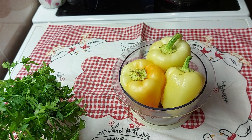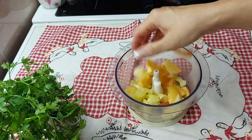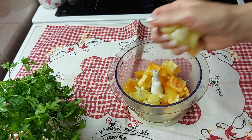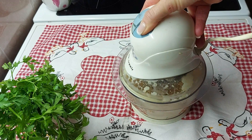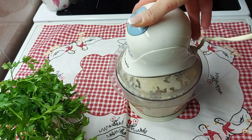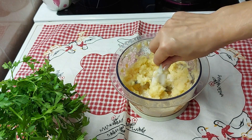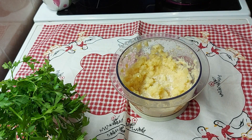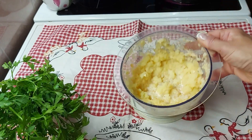Iseckajte tri paprike i stavite u blender. Paprika treba da izgleda ovako.